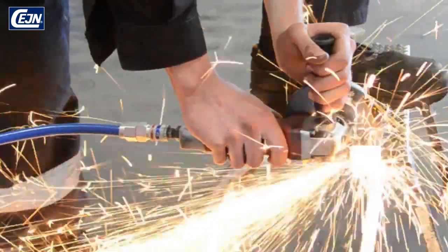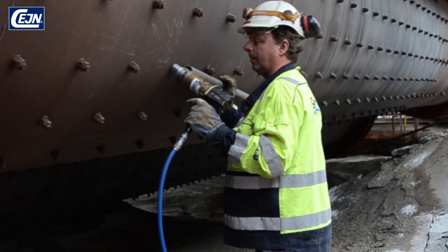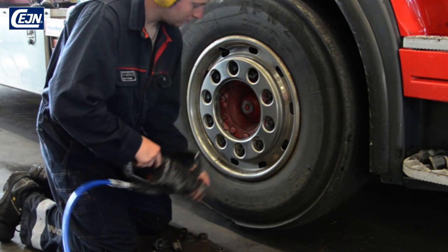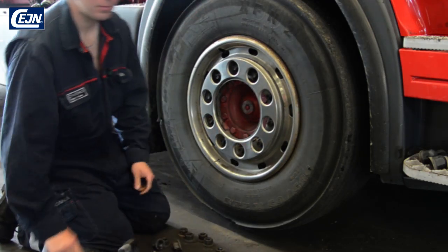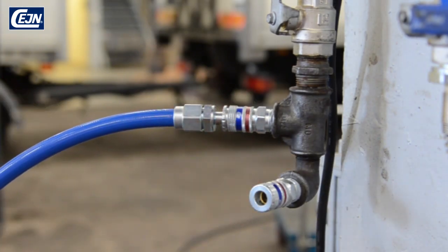E-Safe is a safety coupling developed to give better total economy, for better efficiency for all types of demanding pneumatic machines, for all types of industries and applications, and to improve the work environment thanks to the silent, recoilless disconnection. E-Safe — a new generation of compressed air couplings from Seine.